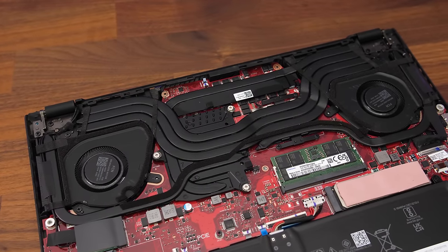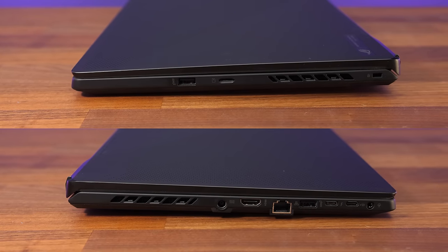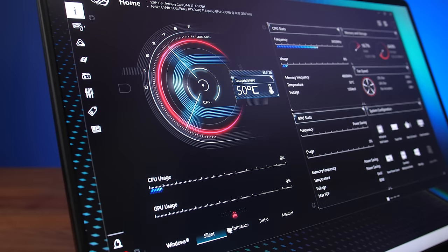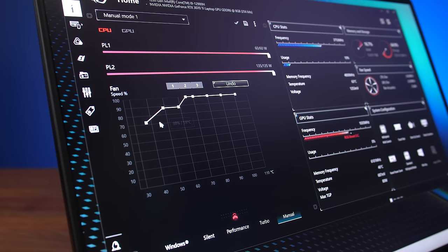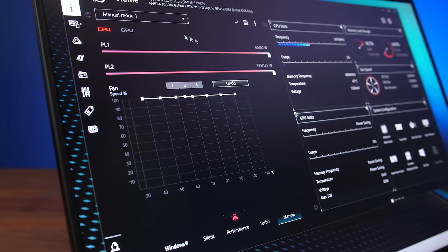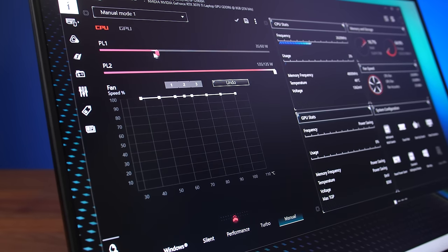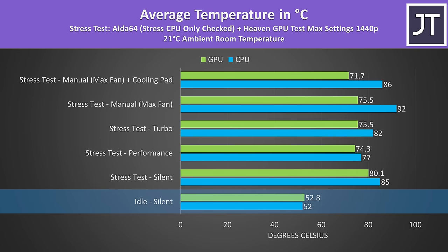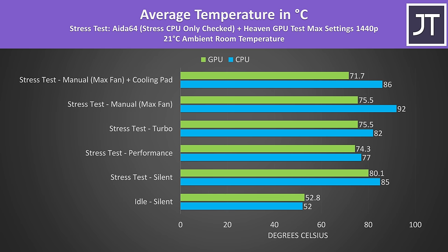There are multiple heatpipes shared between the CPU and GPU, and the CPU has thermal grizzly liquid metal applied. Cool air is pulled in underneath, then exhausted out of the left and right sides as well as from the vents below the screen. The Armoury Crate software lets us change between performance modes: silent, performance, turbo, and manual. Manual is the only one with customization — we can change the fan curve for the CPU and GPU, adjust power limits, and optionally lower the thermal throttle limit for the GPU. Maxed out in manual mode we're looking at 92 degrees Celsius on the processor, though it was possible to lower this by 6 degrees by using a cooling pad.